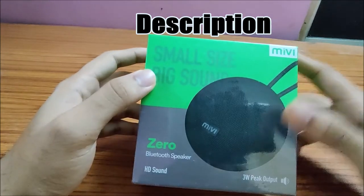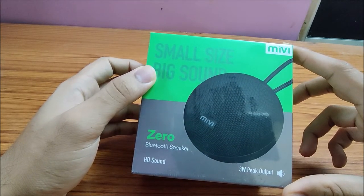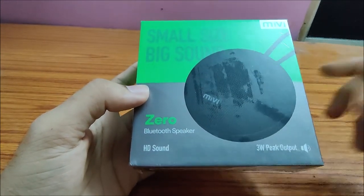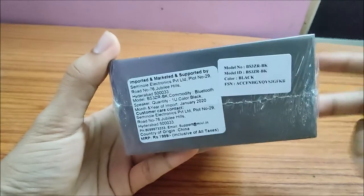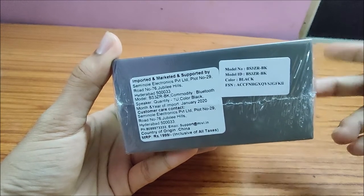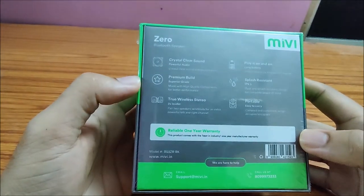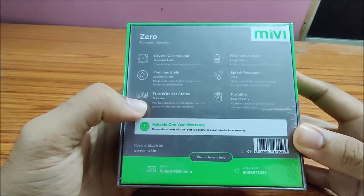Hello everyone, namaste. Today we are going to unbox another product — the Me V-Zero Bluetooth speaker. It's a 3-watt output speaker. Me is an Indian company which produces speakers, Bluetooth neckbands, and more. As production cost is minimal in China, this product is also made there. The MRP is ₹1999, close to two thousand rupees, but I purchased this speaker from Flipkart at ₹700.